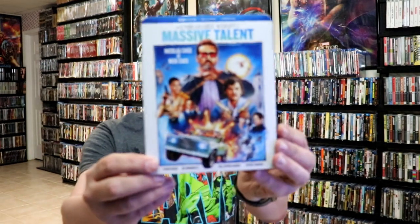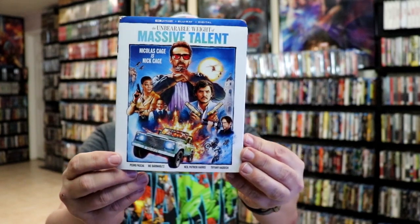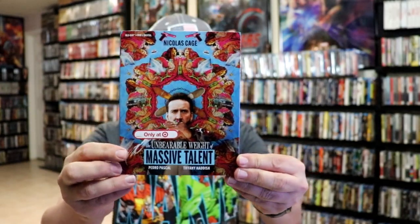I also wanted to take time to show you some of the other editions that I got. I did get this 4K edition slipcover from Walmart. And I also picked up the Target-exclusive Blu-ray slipcover edition — I really like the artwork on this one. And I did pick up the regular 4K Blu-ray release, but it did not arrive yet, so I'll have to show that at some other time.